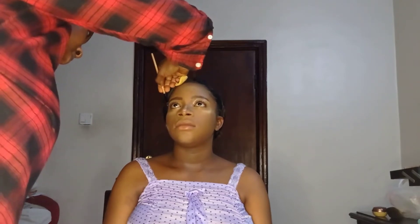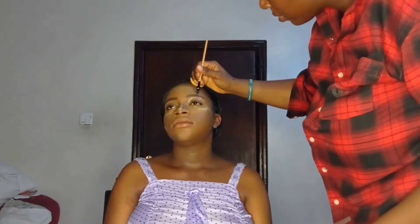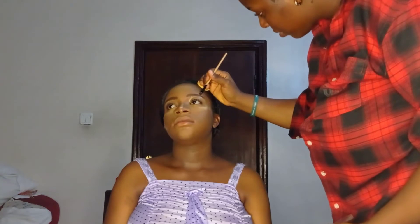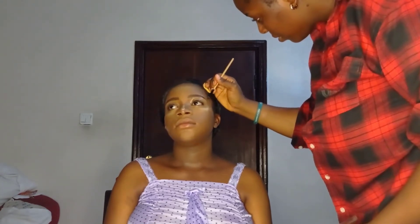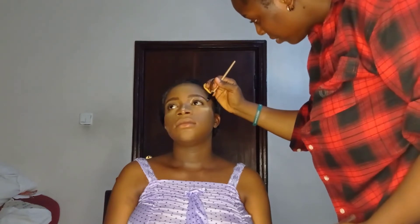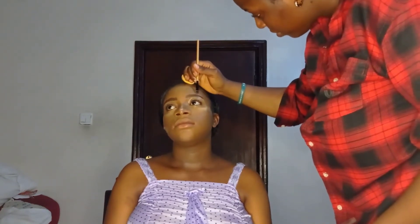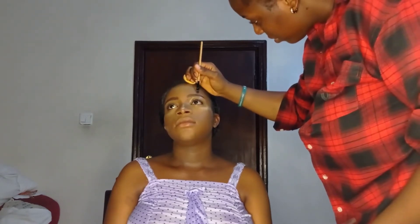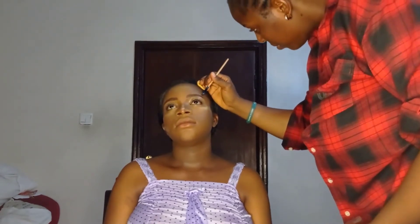I took my time not to make any mistakes or erase the brows I had drawn. I did the same on the other eye. Remember: when using concealer to clean out brows, always do it bit by bit so you don't make mistakes.